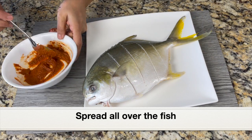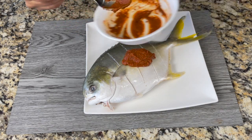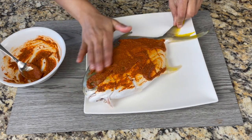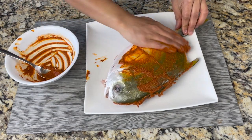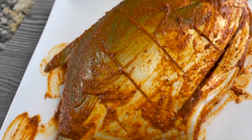Let's spread the marinade all over the whole fish. This is such a beautiful looking fish and it's very tasty as well. Don't forget to put score lines over the flesh — that way the marinade and spices will get into the fish. Rub it all over both sides. Let the fish marinate for 15 to 30 minutes. We don't have to marinate any longer.